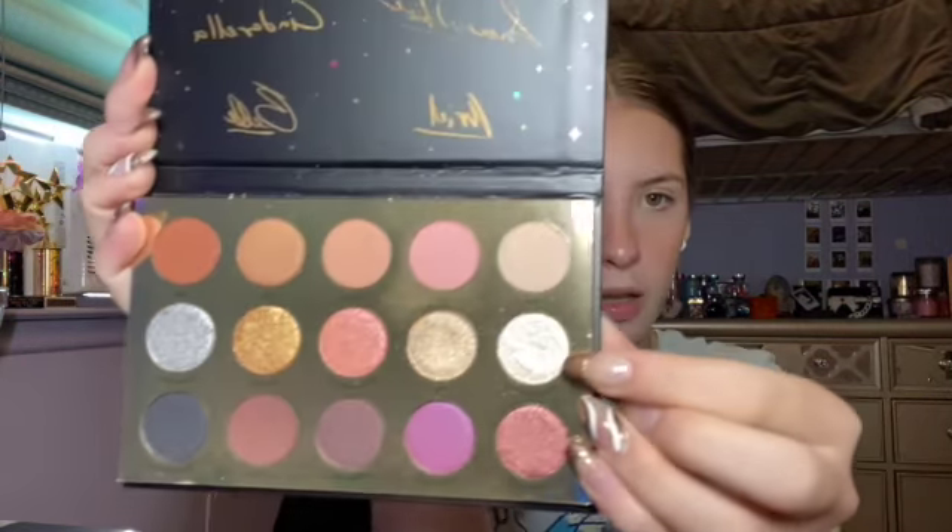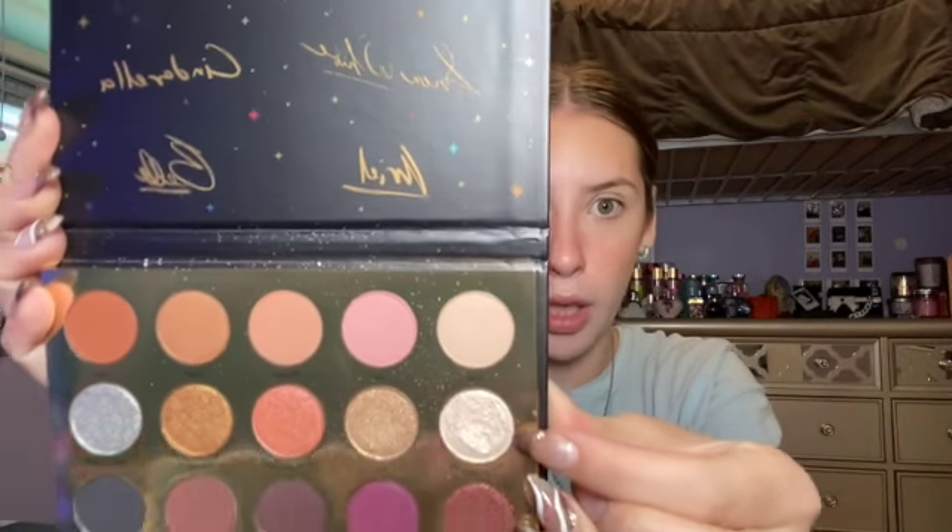For my inner corner I like to do something different. I'm taking this ColourPop Disney Designer Collection palette. I'm going to use this shade called Prince Charming — it's really bright. I'll take a little brush and put this shade in my inner corner. I just love this palette, it's so cute.